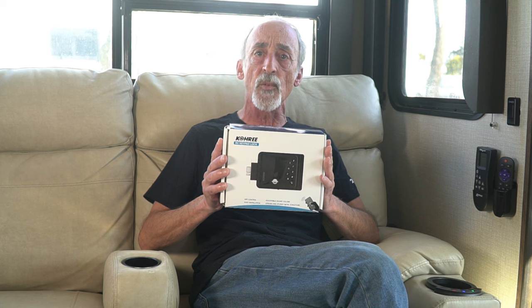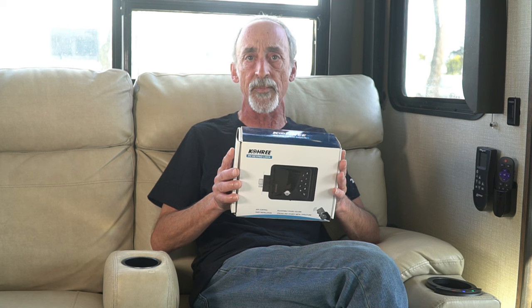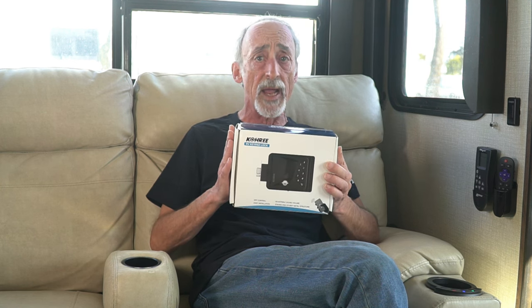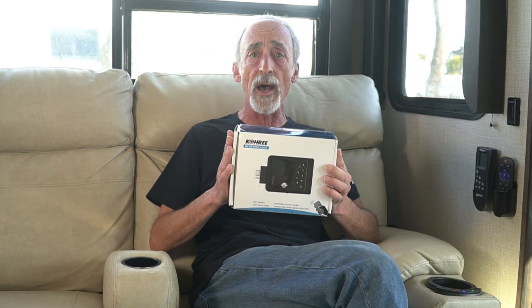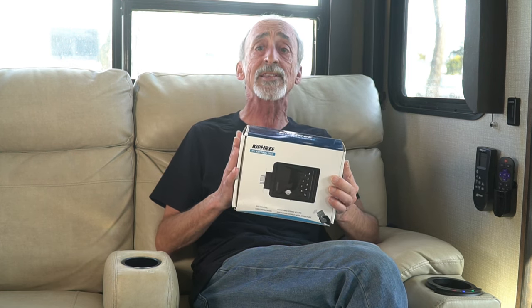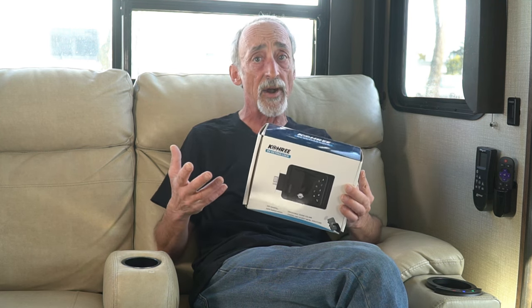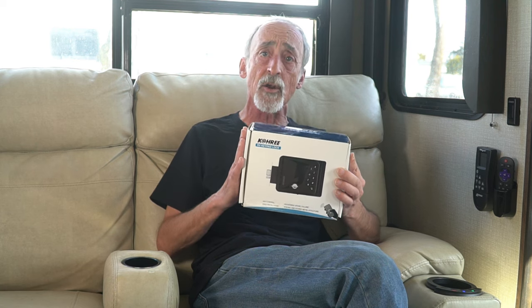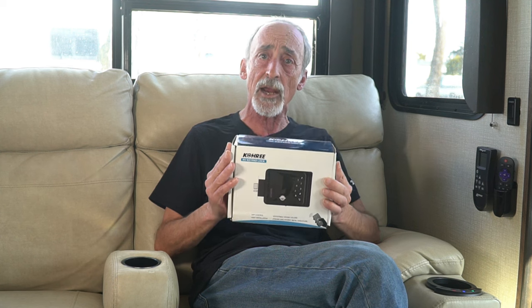You may be familiar with the more famous RV lock brand advertised all over the place. We're not sponsored by Kori — this episode is not sponsored in any way, shape, or form; we went out and bought this just like everybody else. There are about three reasons we selected Kori over the big name brand. For one thing, it comes at a significantly lower cost. For another, the big name brand's comparable model is made of 50% plastic, whereas the Kori is entirely made of metal.